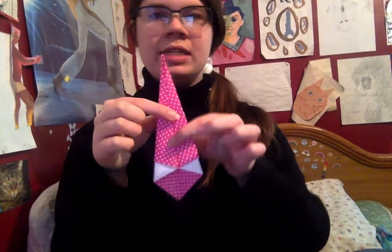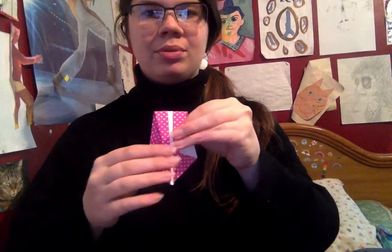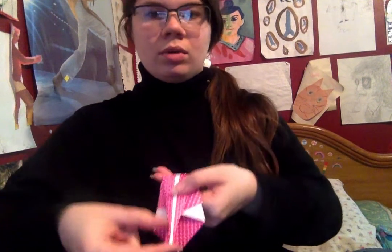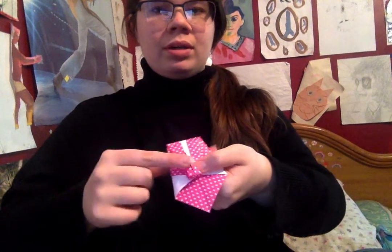Now, we have this — we have this weird zigzaggy thing going on at the bottom here. Now what we're going to do is fold this in half, with this tip coming all the way down to this tip. So we're going to fold it up a little.